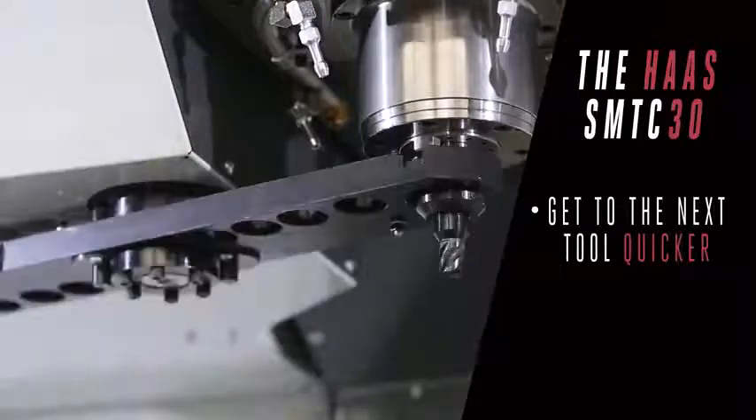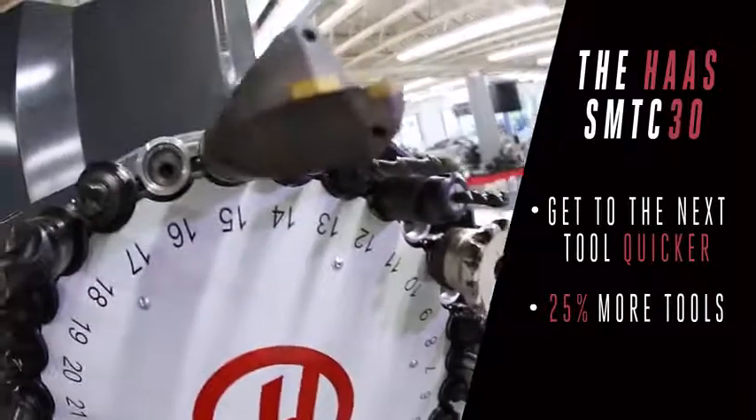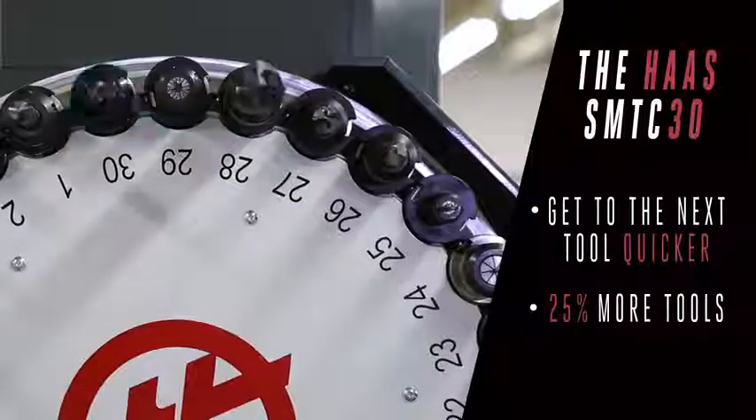And while it's getting there faster, it's also carrying 25% more tools. That's right, now you'll have six more tools ready to deploy.